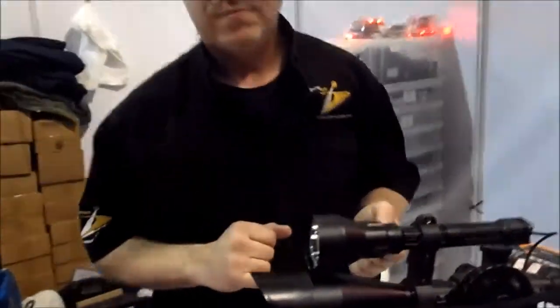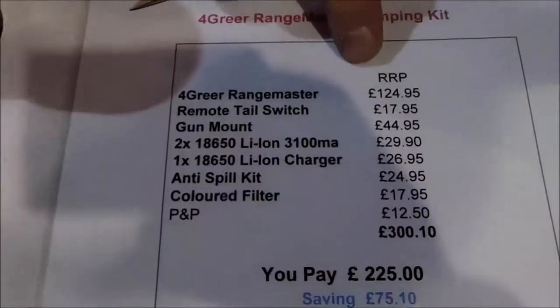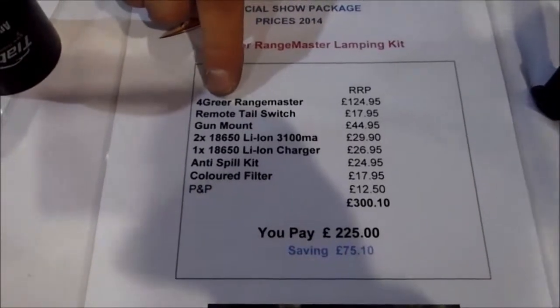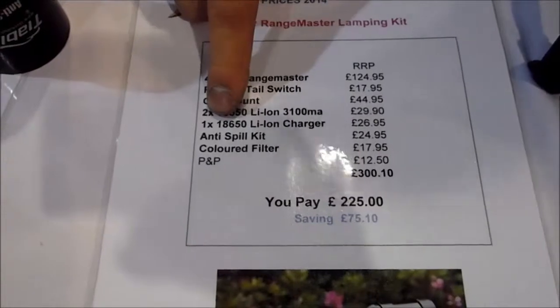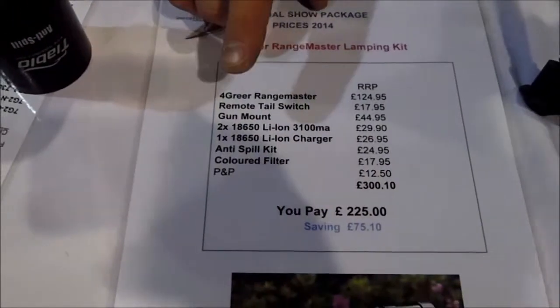So if you wanted to get one of those today, we've just done our special show pricing here. We're doing a kit price at the show of £225. If the kit was all purchased independently, it saves you approximately £75. That comes with all the accessories including a remote switch, the mount, two lithium ion high-capacity batteries, a charger — in fact our advanced charger recycler — the anti-spill kit, and a coloured filter. We do them in three different coloured filters: red, green, and yellow.